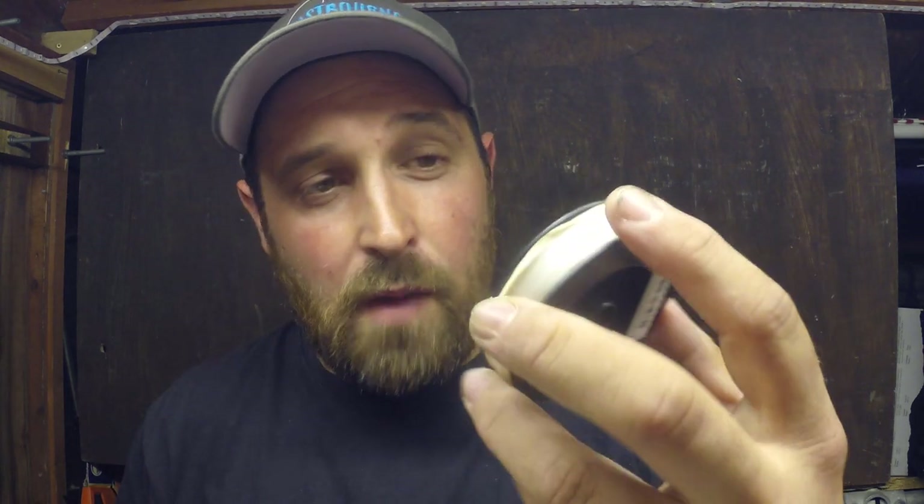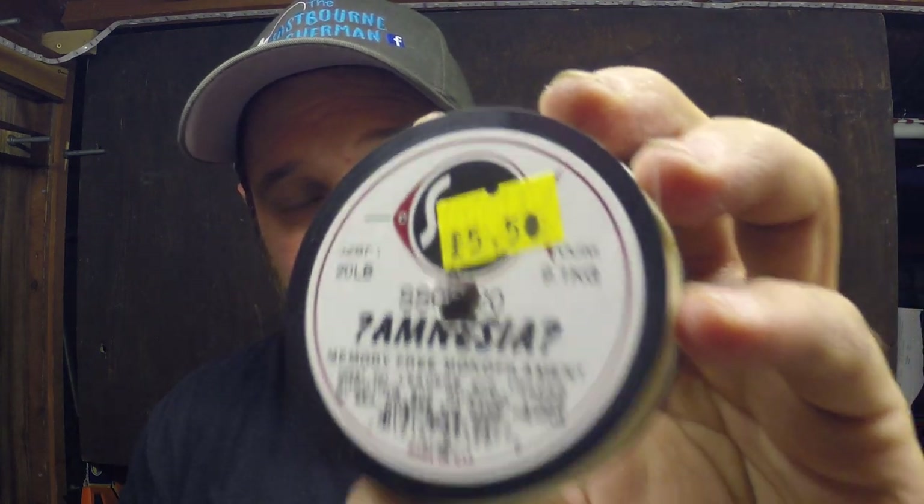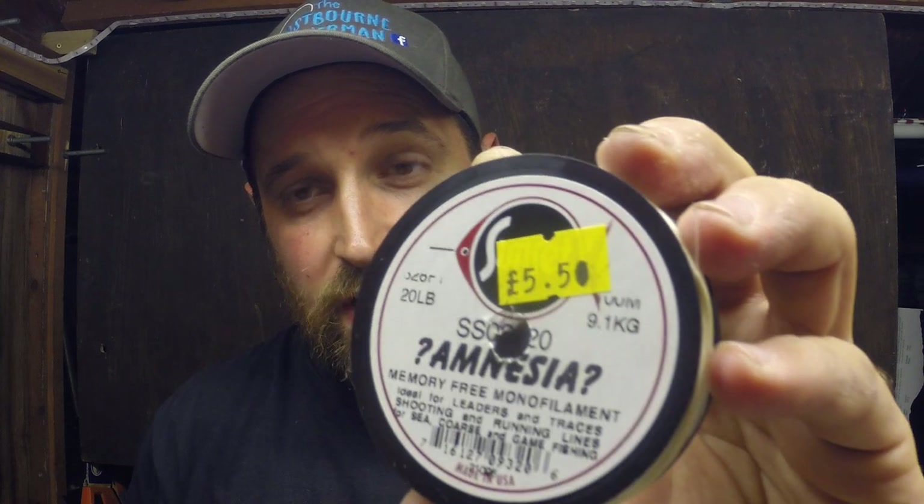The second item we use is Amnesia Hook Snood Lengths. This one here is a 20lb breaking strain, which is what I use for most of my rig tying. Occasionally I'll go up to 30lb or even possibly 40lb, but that's what you're going to need for tying your hook snoods onto your rigs.